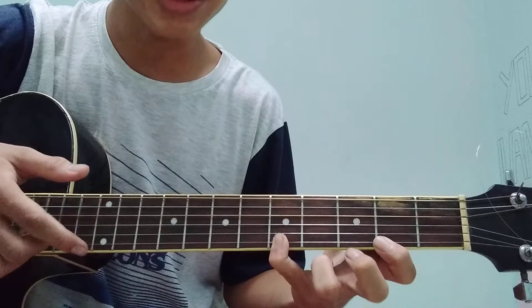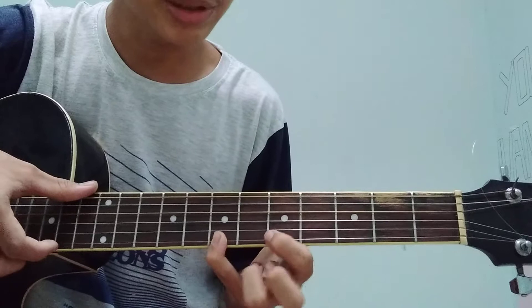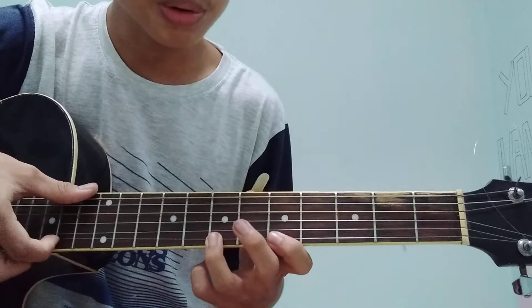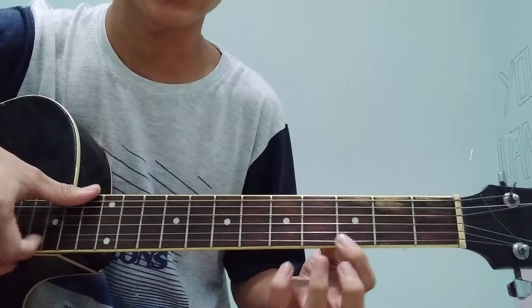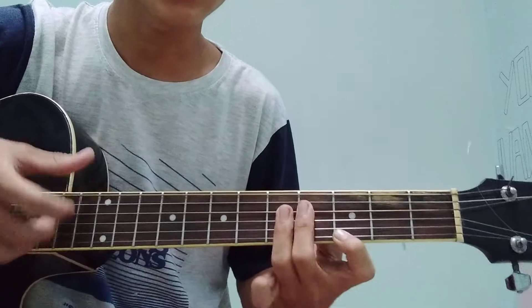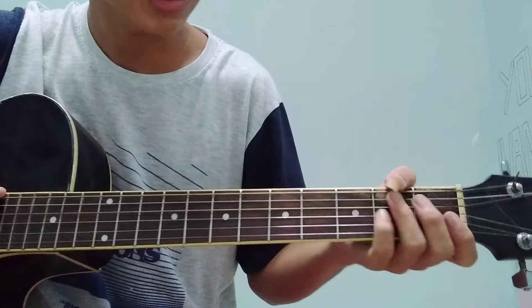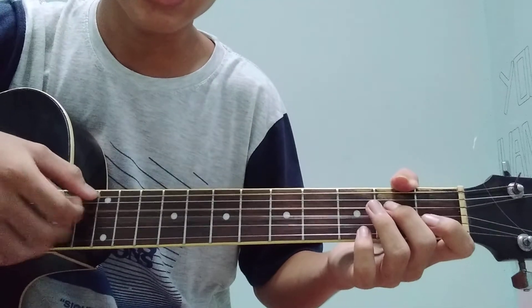Kita senar 1 fret 5, kita ke fret 5 lagi. Habis dari fret 5, langsung kita ke fret 7. Habis dari fret 7, kita ke fret 5, ketiga lagi. Jadi easy banget ya. Kalau kita ulang ya, buat kalian juga bisa diikutin yang lagi nonton video saya. Jadi seperti ini.